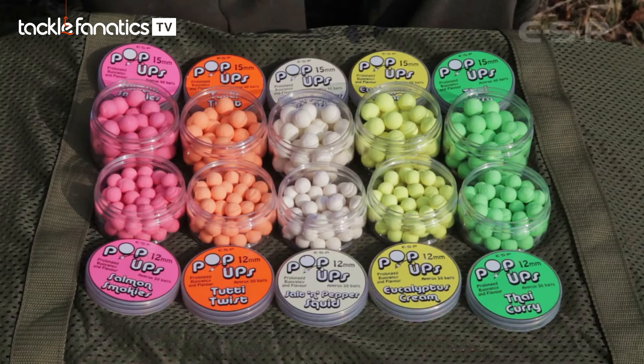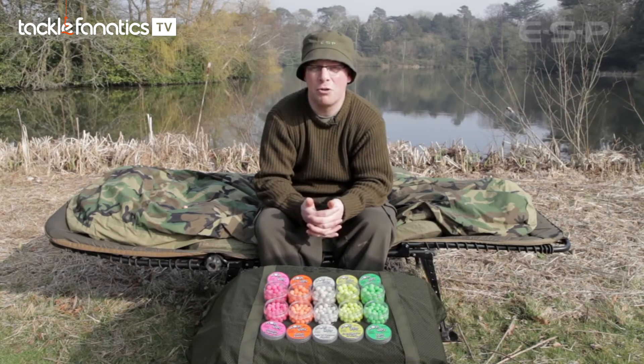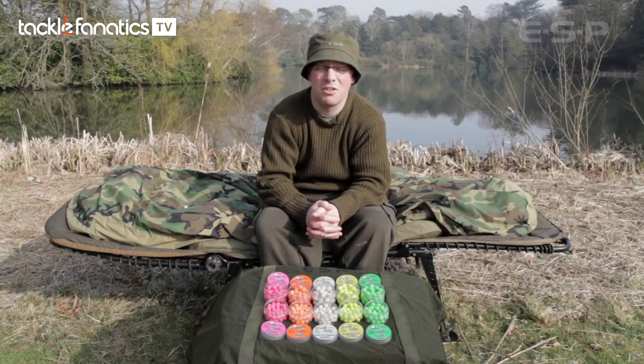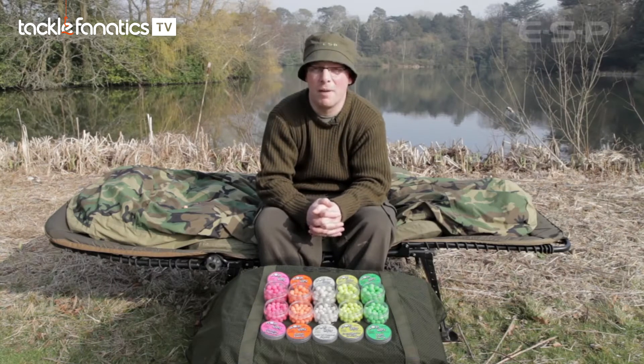The range consists of ten products in five colors and flavors, in two different sizes: 12mm and 15mm. The 12mm is best suited for chod rigs using smaller hooks such as size 7s and 8s, or as part of a snowman rig when combined with a larger bottom bait. The 15mm is best suited for chod rigs with larger hooks such as size 5 and 6, and will offer prolonged buoyancy over a long period.